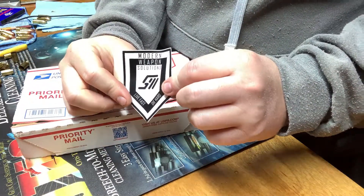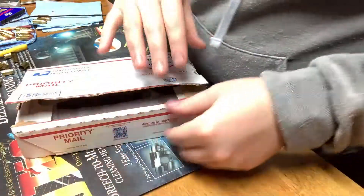That's pretty neat — little stickers. That's cool. I'll put those on my toolbox.